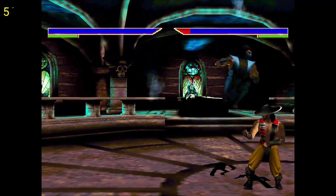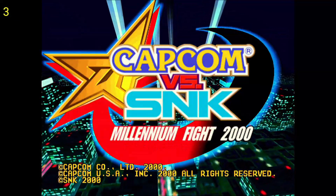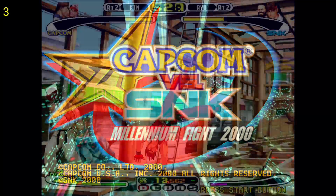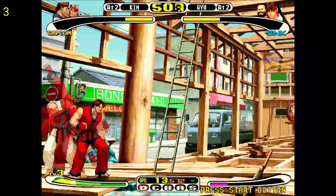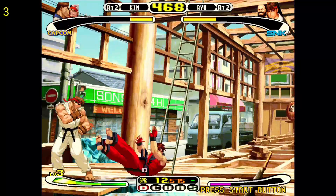Now we have another fighting game — this is Capcom vs. SNK. I thought because it's a fighting game it would probably do okay too, but I was wrong. I would say this game is not playable because the sound is terrible, and there's quite a bit of slowdown as well.